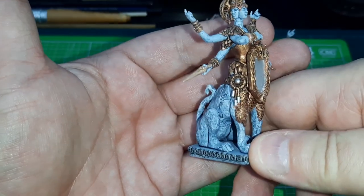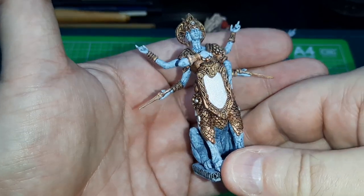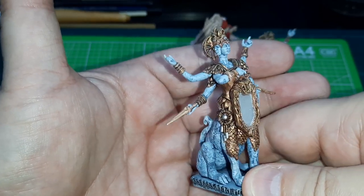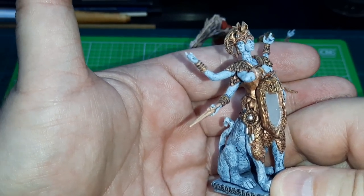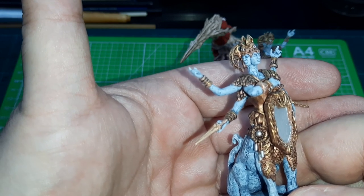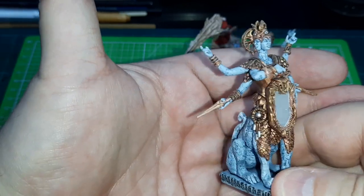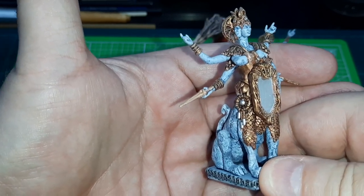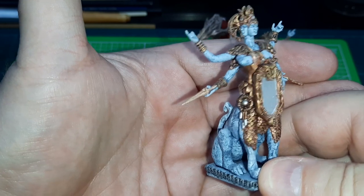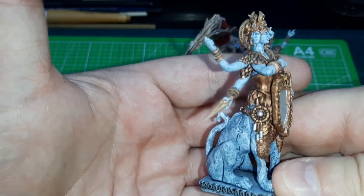Speed paint worked quite well on this. I have a bit of a love-hate relationship with Speed Paints — some of them work really well. The Runic Grey is one of my favorites. The yellow, orange, reds, magic blue — those ones seem to work really, really nicely. It's when you come to some of the other colors like Pallid Bone and Holy White — those things are terrible. But yeah, this is the basic Idol from Bestiarum.